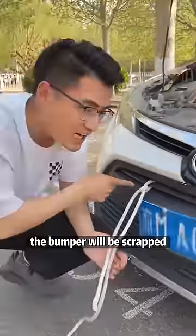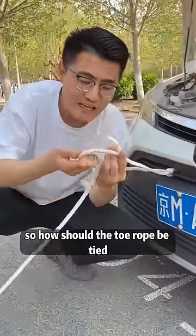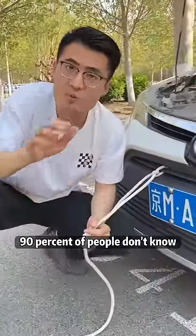If the tow rope is tied like this, the bumper will be scrapped. So how should the tow rope be tied? 90% of people don't know.